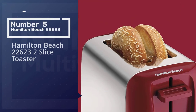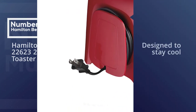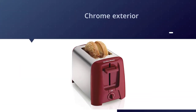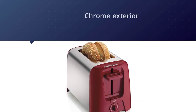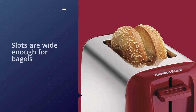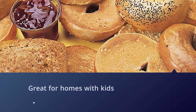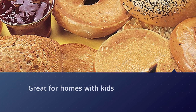Number five: the Hamilton Beach 22623 two-slice toaster. This toaster is designed to stay cool to the touch, so there's no worry about accidental burns. The chrome exterior and colorful accents look attractive on the counter. The slots are wide enough for bagels, and operation is simple — great for homes with kids. Just turn the knob to set the toasting level, push the lever down, and wait for the toast to pop up. A cancel button lets you stop the toasting at any point if it's browning too quickly.